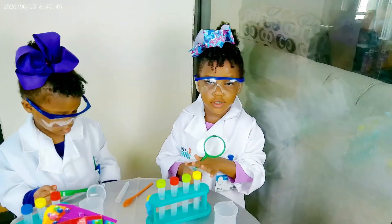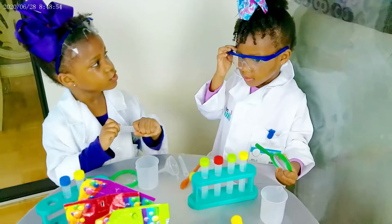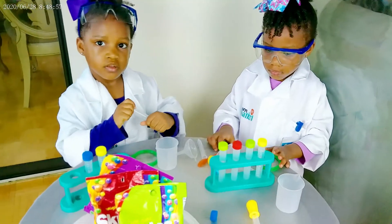Hi everybody, it's Hannah. Let's do it. Today we're going to do the Skittles experiment.